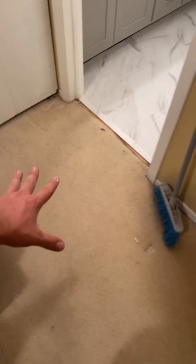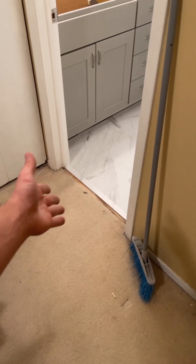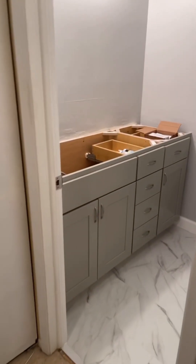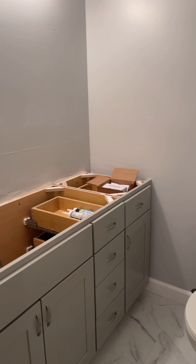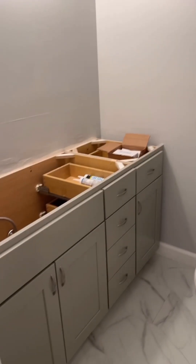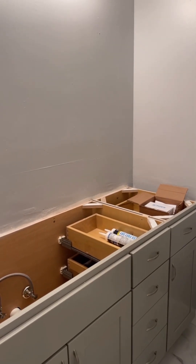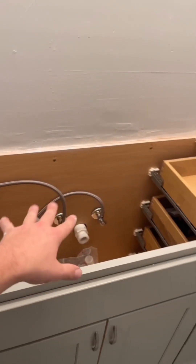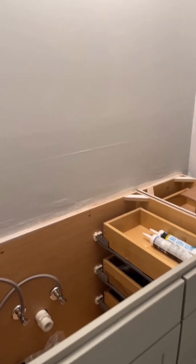So here's the bathroom remodel — ignore the hallway, that's all getting painted and new carpet. I've got everything done other than the countertop; I have to wait for that to be put in. Once the granite's in, I'll have my backsplash in place, set the mirror, and then hook up the finished plumbing underneath. Other than that, pretty much everything else is done. All the rough stuff you see will be covered up by the mirror.